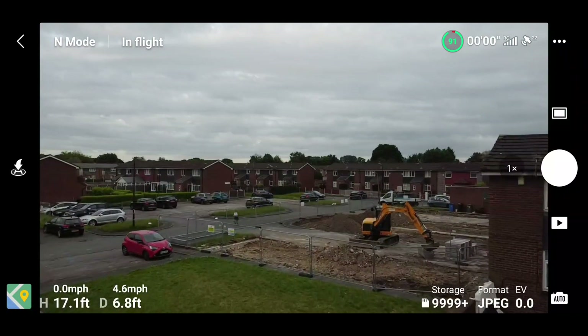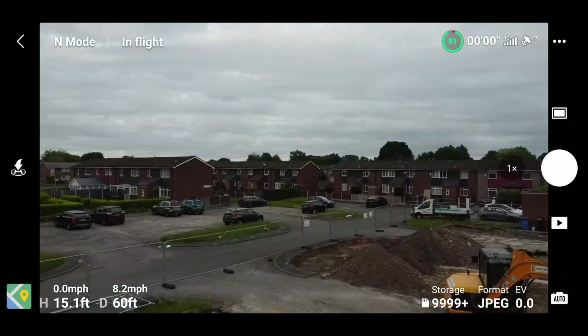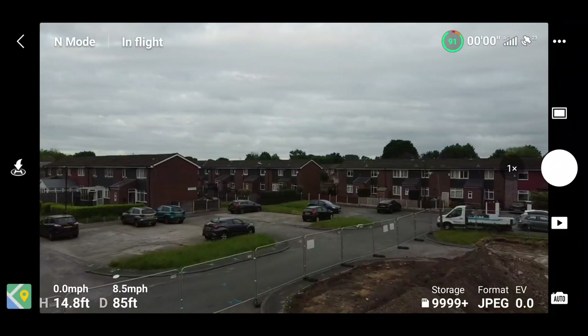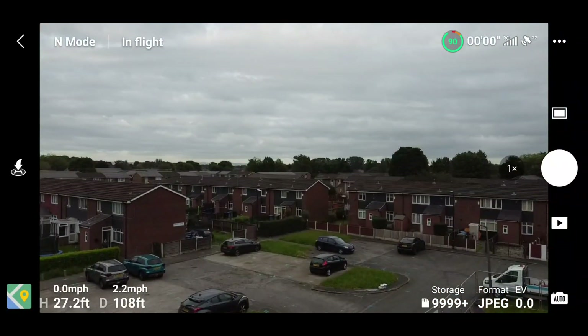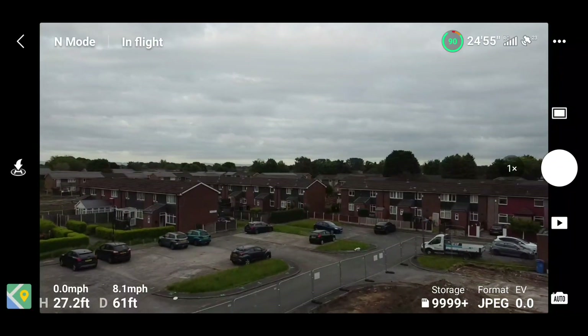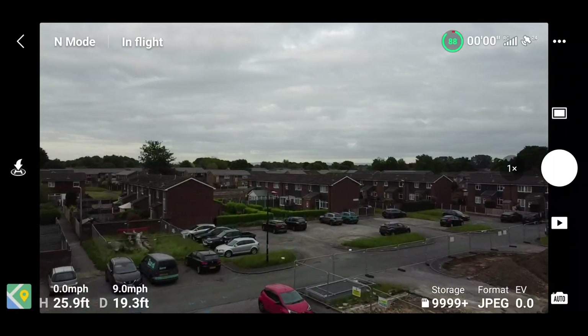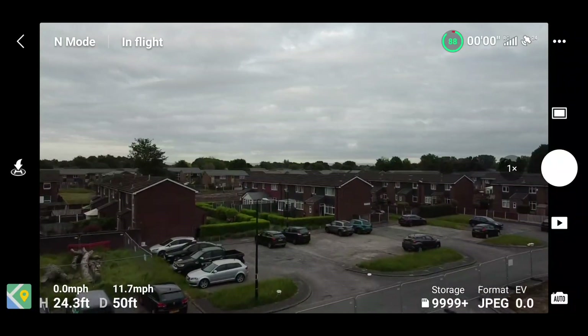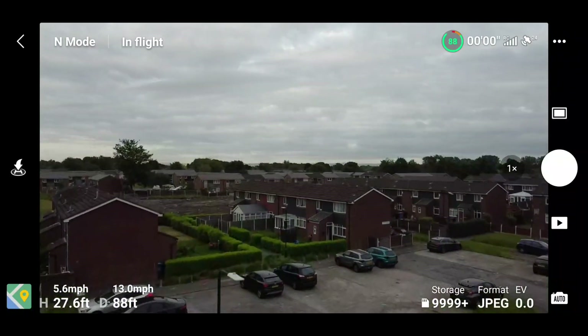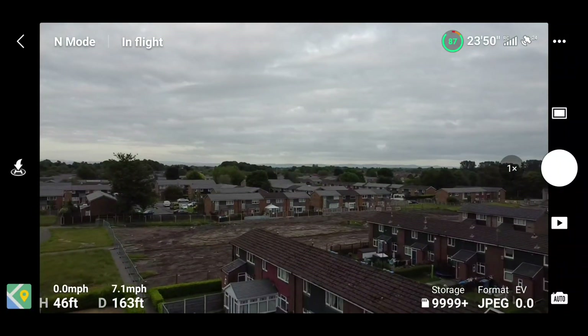At slider 10, my out speed achieved about 8.4 to 8.5 miles per hour, and the same coming back — about 8.2 to 8.4 miles per hour. Then I set the slider to 15, and my going-out speed went up to around 13 to 13.7 miles per hour, and coming back around 13.5.